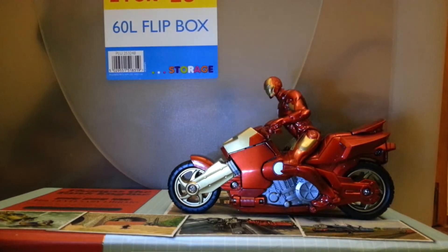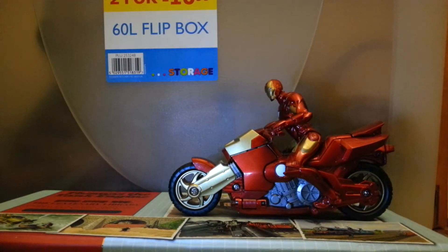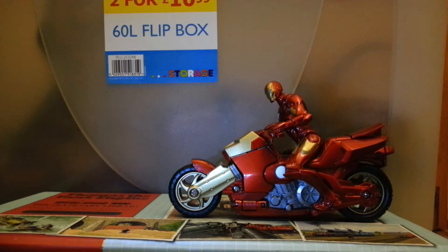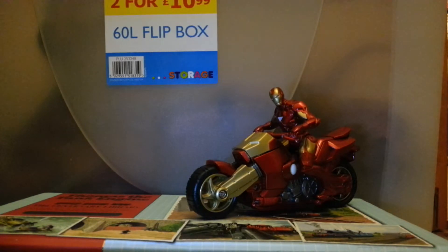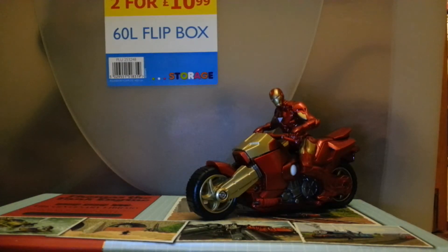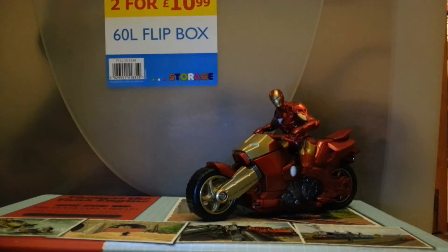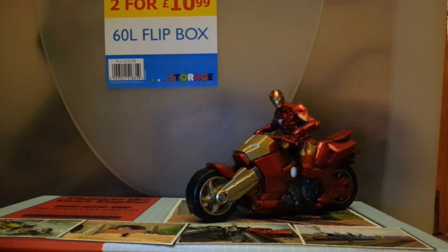Welcome to my Iron Man on a bike review. I know a lot of people don't particularly like the Captain America on a bike, Hulk on a bike kind of idea. As an adult collector I kind of didn't either, until I saw my friend's four-year-old playing with these and he just thought they were great — the best thing in the world. It's Iron Man on an excellent motorbike, and you kind of forget how things appeal to children.